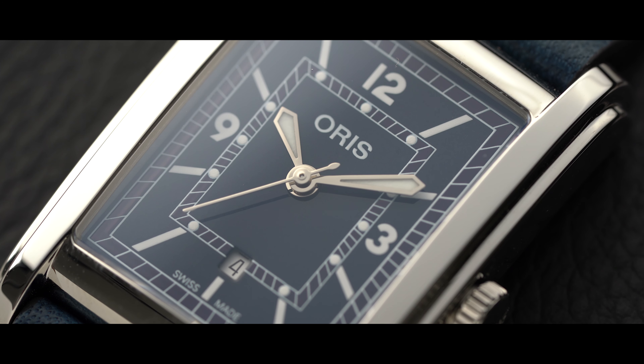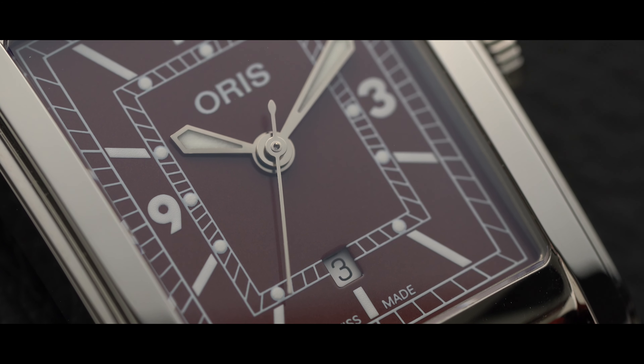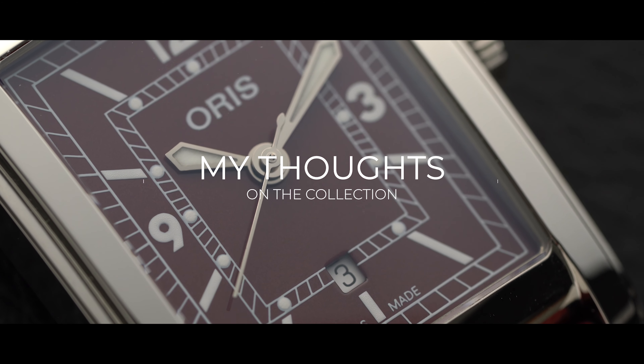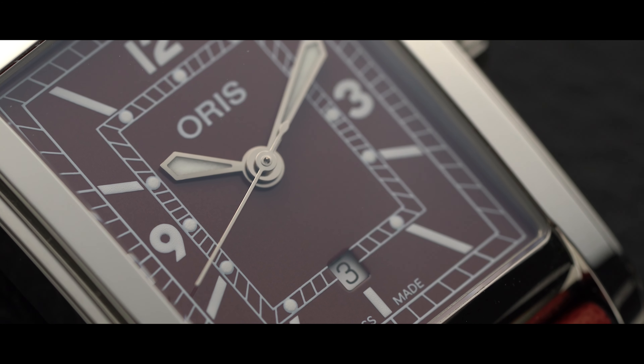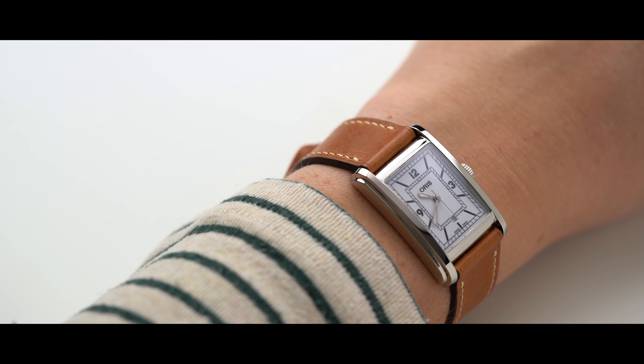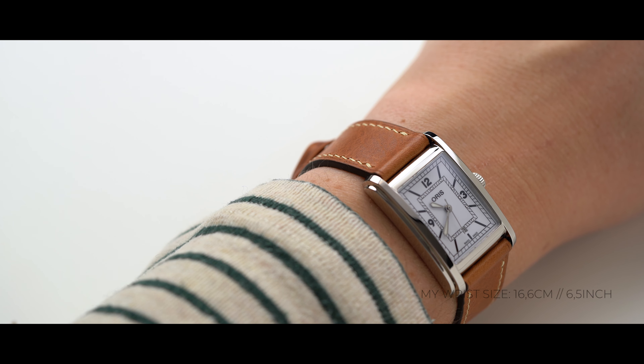The hour plots on the inner railroad track and the sword style hands both have Super-LumiNova applied. Well, I'm a big fan of the design when you look past the OEM straps. Luckily the straps have a quick release system, meaning swapping them out is a breeze. This totally transforms the watches.